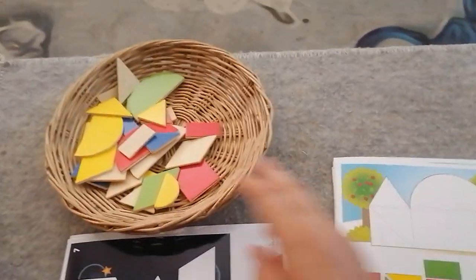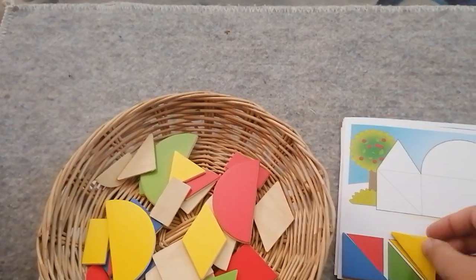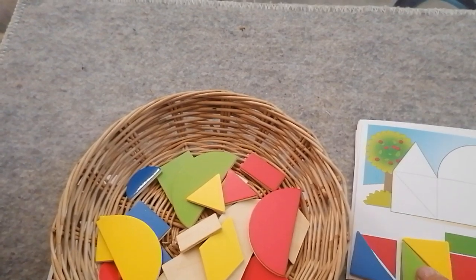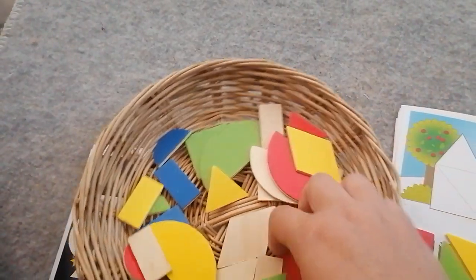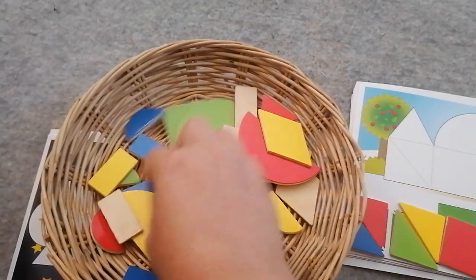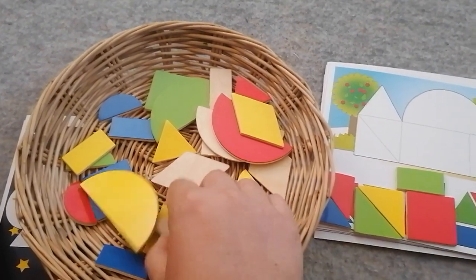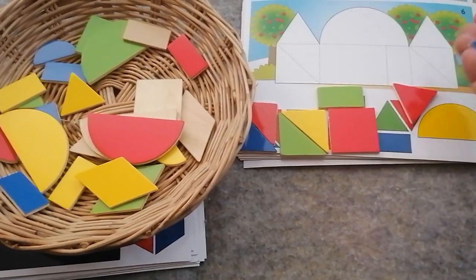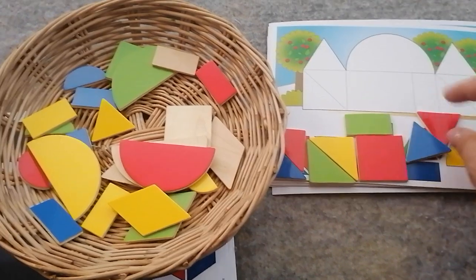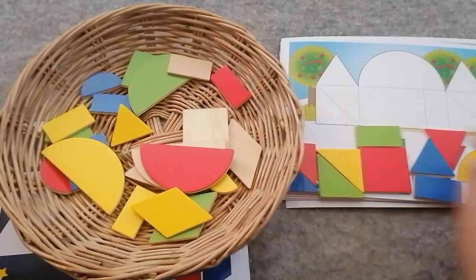Let's see if we can find all these pieces. We need all the triangles — blue, yellow, green, and red. We need a red square and a green rectangle. We also need the green and red triangle. I don't have green, so I'm going to replace it with my blue one. And we need the blue rectangle and the large yellow semi-circle.